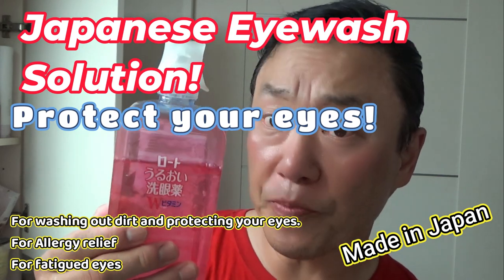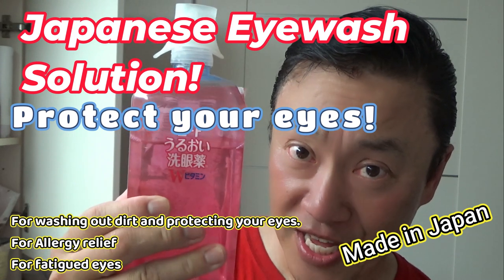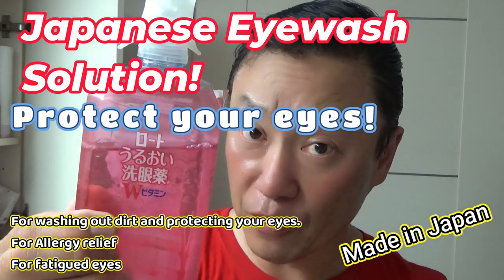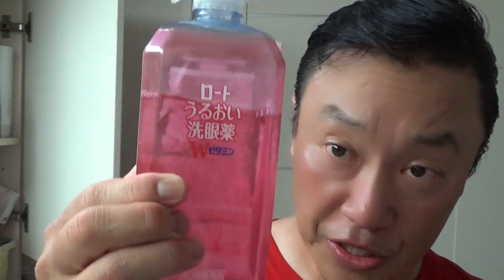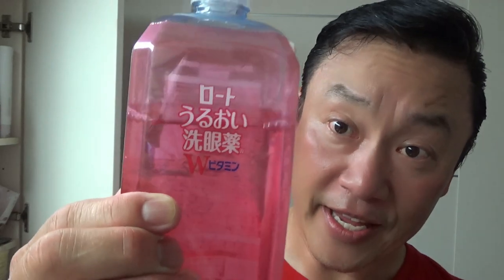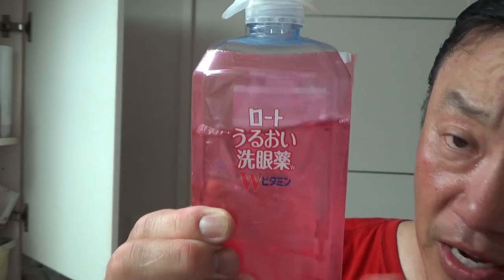Hi everyone, it's James in Japan. I'm holding an eye washer solution made in Japan. If you ever get to Japan and decide to live here for at least a year, you may want to get this eye washer. There are different types of eye washers — this is an all-purpose one. If you have tired eyes or allergies, or you want to protect your eyes, get something like this.